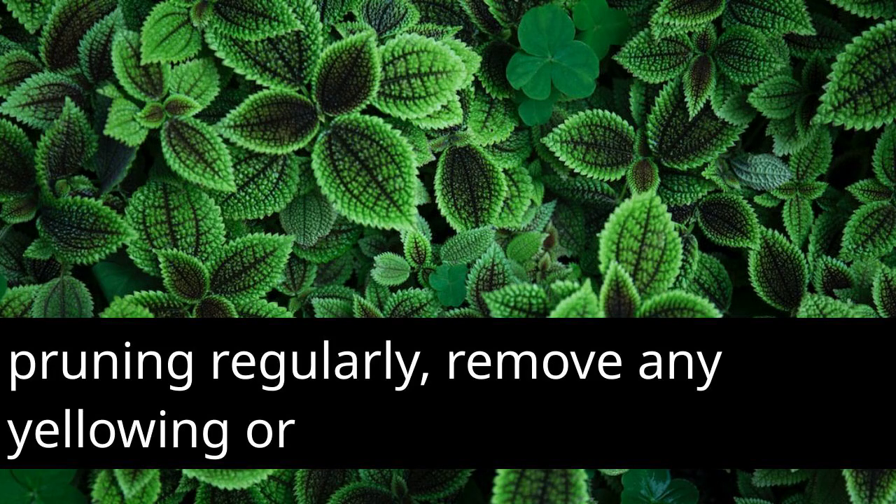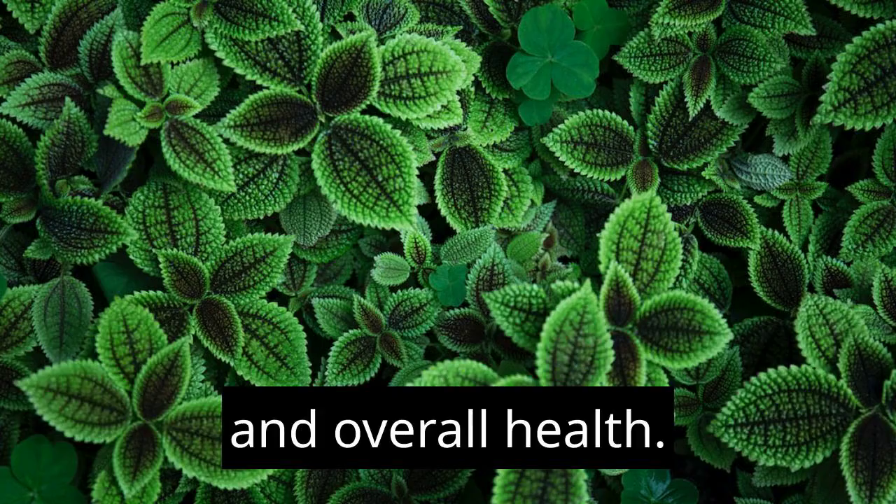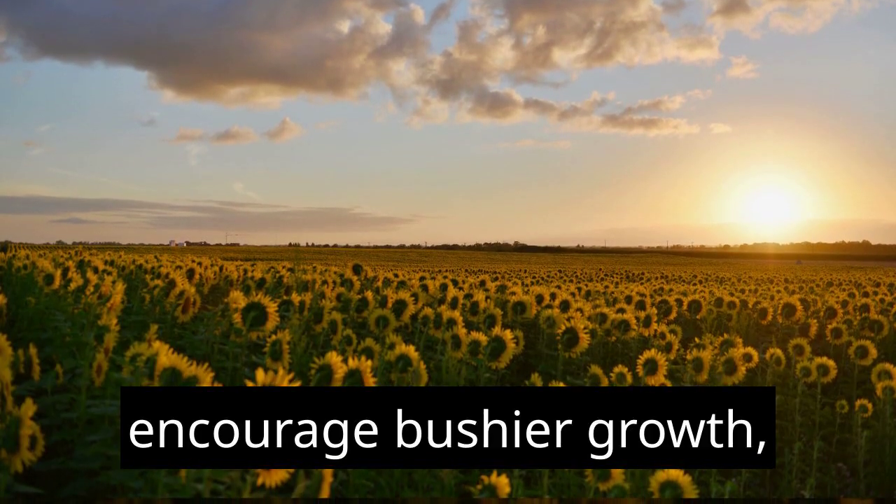Pruning: Regularly remove any yellowing or damaged leaves to maintain the plant's appearance and overall health. You can also trim back leggy growth to encourage bushier growth.